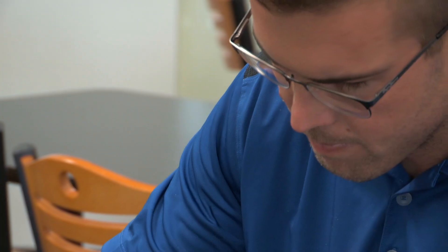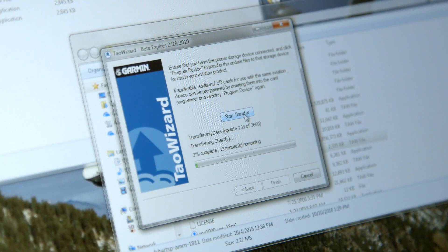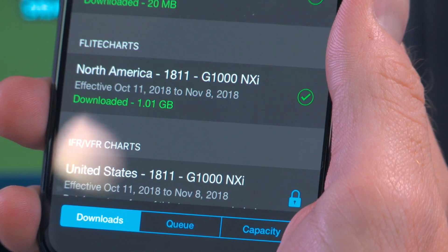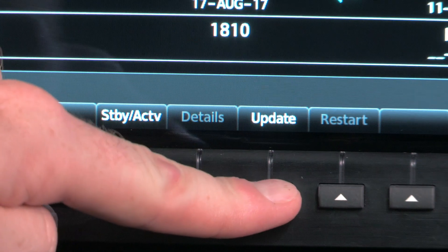So, say goodbye to those days of plugging in your trusty old laptop and logging into the FBO wifi, only to curse the exceedingly cumbersome task of ejecting and transferring SD cards. Instead, take a more hands-free approach, where database updates automatically beam down to your mobile device once they're available.